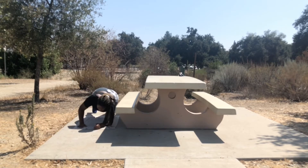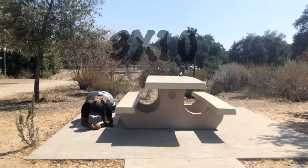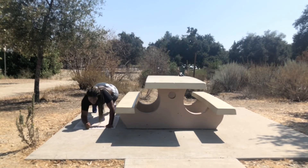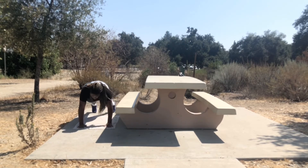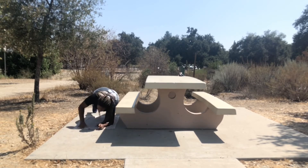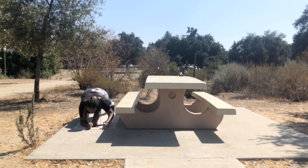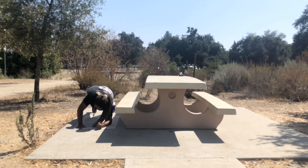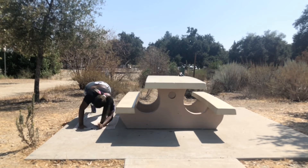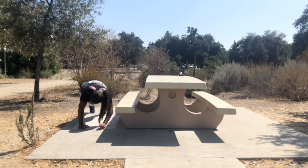Next we have up downs. You want to get in plank position and alternate hands — left, right, left, right, up down. You want to go as quick as you can. I wish I could go quicker and I'm working on it, so if you cannot go that fast do as many as you can, but whatever you do keep going and keep pushing.